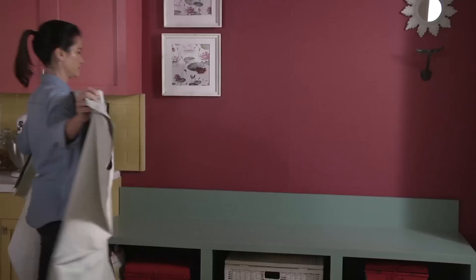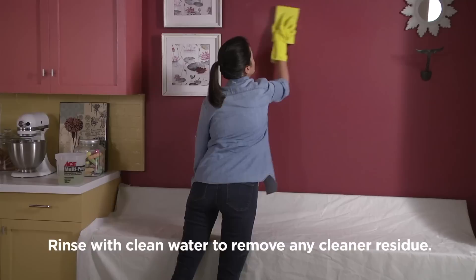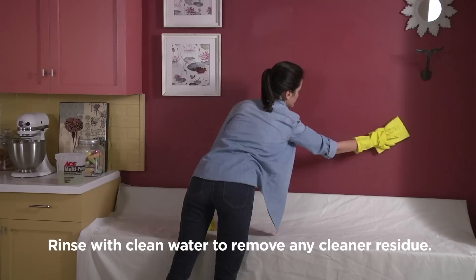Before you start, be sure to cover your floor or any furnishings near where you'll be painting with a drop cloth to protect these areas from unwanted drips or spills. It's also very important to make sure the wall surface you'll be painting is clean and free of any dust, dirt, or grease.